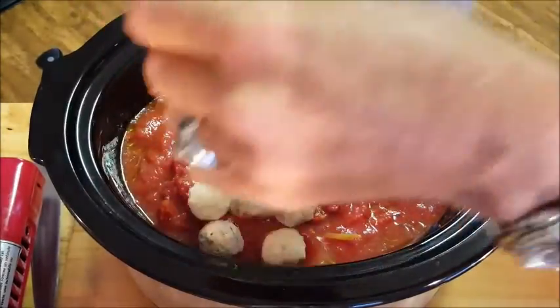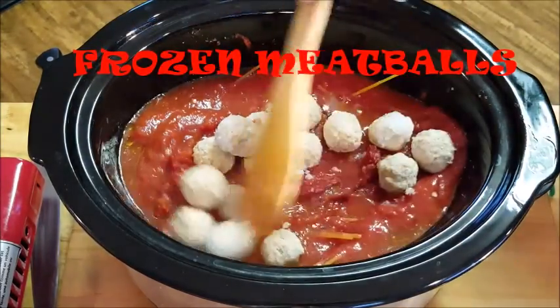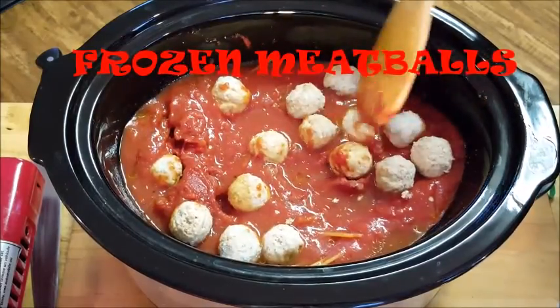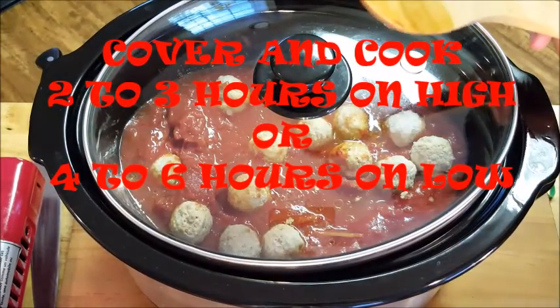Then put our infused oil into the mix, give it a stir, and add the frozen meatballs.